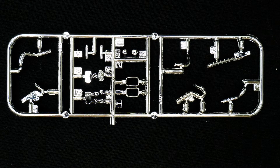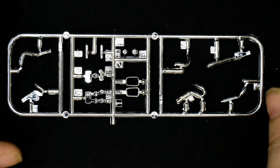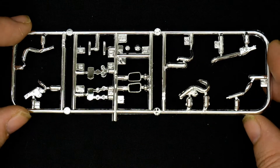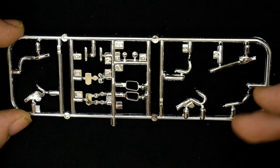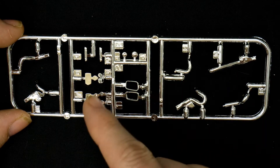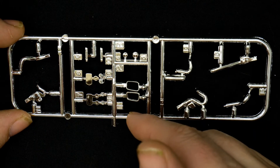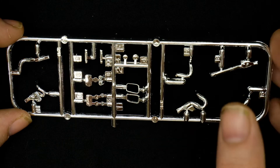There are also more engine parts, interior parts, radiator parts, and transmission parts. Now turning attention to the chrome parts tree, which has mostly engine pipe pieces, engine piping, exhaust, and door handles.